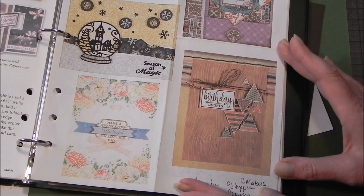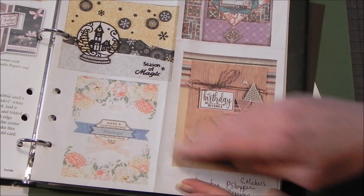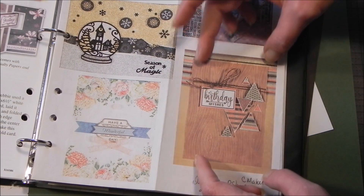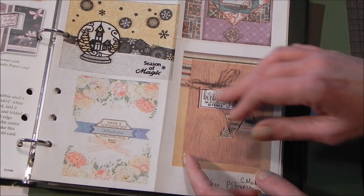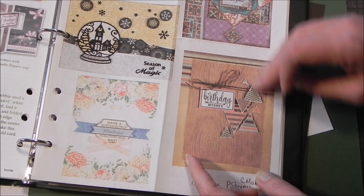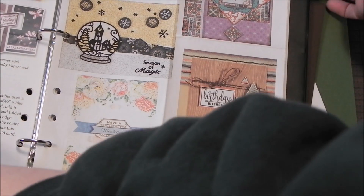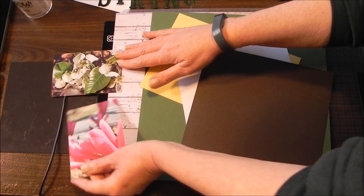I work in 12 by 12, and the elements I want to make sure I've got are first this back panel or my page with a strong border element coming across, then another panel here. Of course I want to make room for my photographs, and I want the title to be across here and then some sort of cluster element. These are the two photographs that I'm going to feature in my layout.